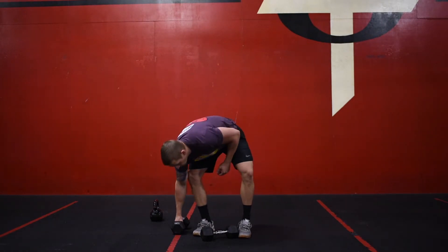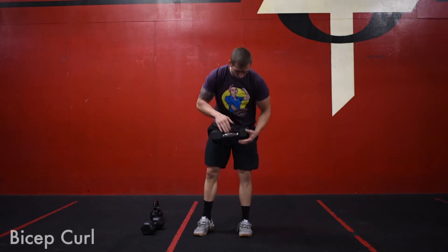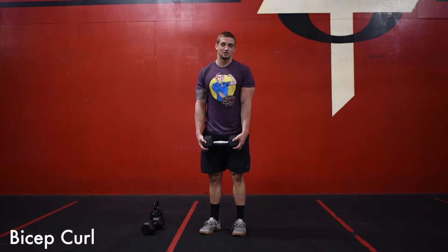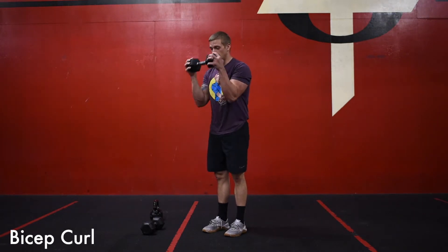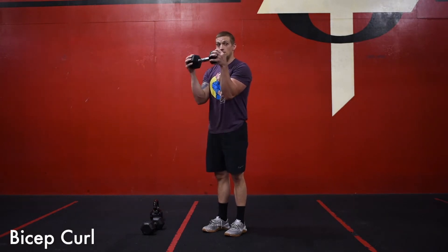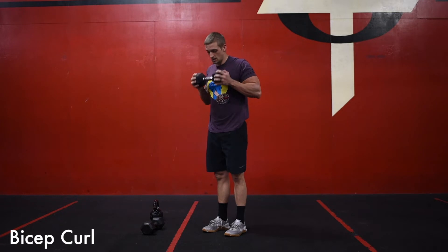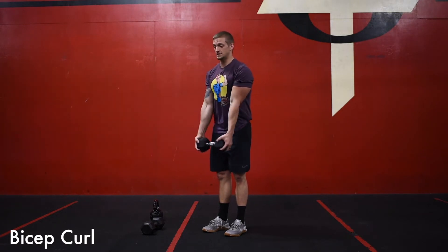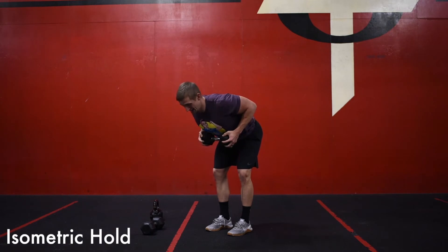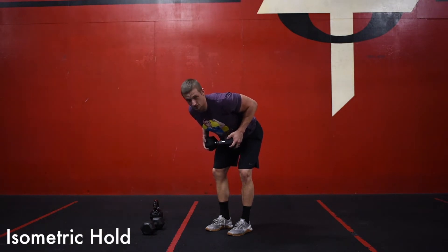If you have just one dumbbell — say you have a 50-pound dumbbell — you can go one dumbbell curling up, making sure that we're keeping the elbows in front of our body and not coming back. After you finish your 10 with a single dumbbell, we're going to hinge over in the same position and hold that dumbbell up against our ribcage, just like we would if we had two dumbbells.